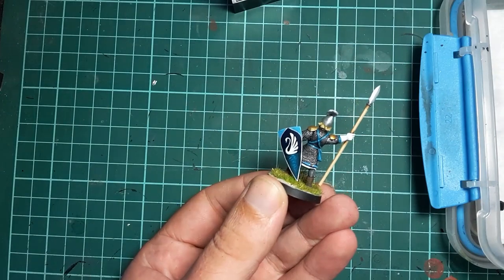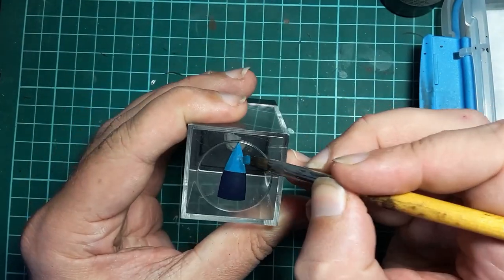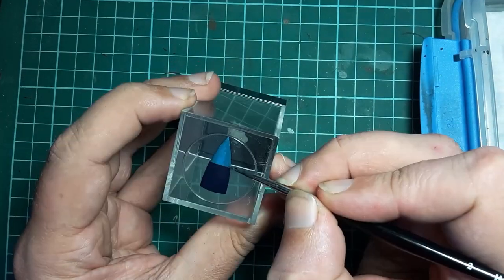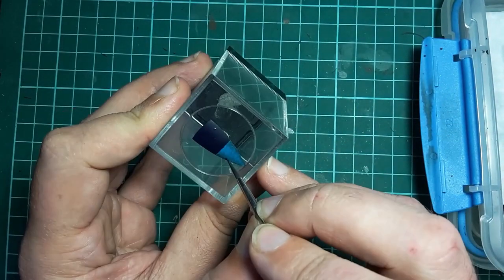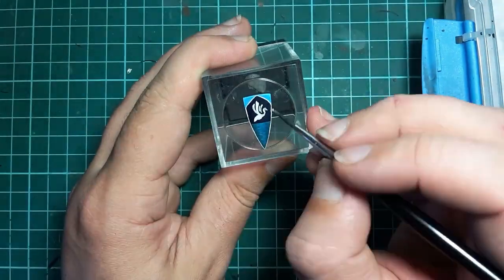I've made myself some custom shields for these guys, and because I'm a glutton for punishment I decided to freehand them. Idiot. It's a bit beyond the scope of this video, but if you would like me to go into more detail let me know in the comments below.